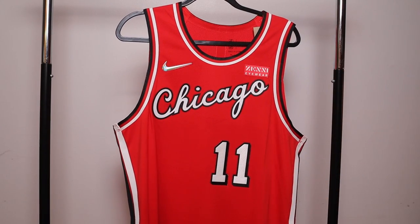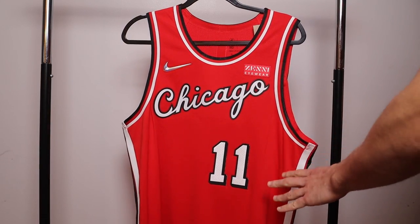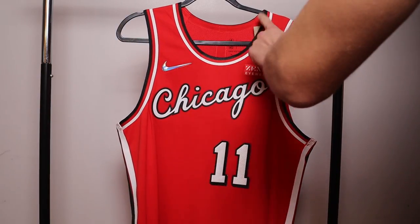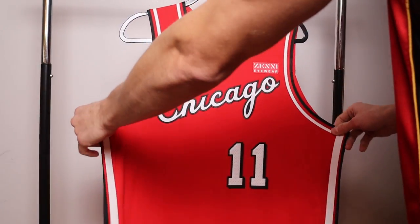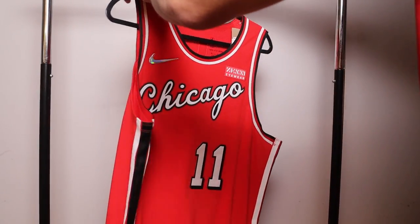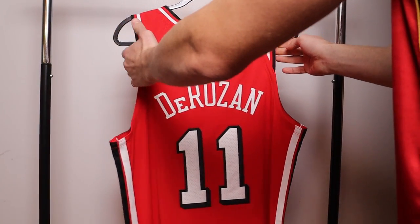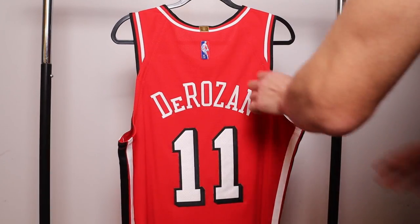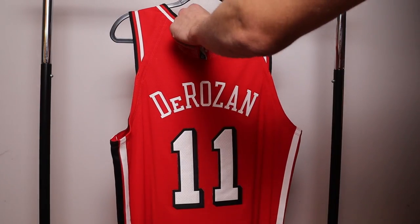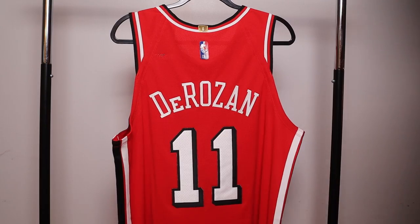Now for the authentic jersey — there are going to be a lot of variables within authentics that vary by team and by season. One thing that doesn't vary is the consistent shape of the jersey. The trim goes throughout the front, but on the back, every authentic is going to have the same cut — it only goes about a quarter of the way down, the trim stops, and then you just have the straight body material for the rest. Also on the authentics, you're going to have the championship logo, which you will not find on swingmans.